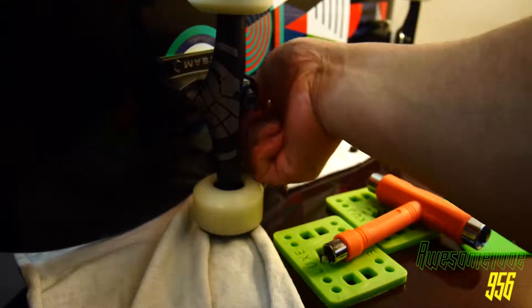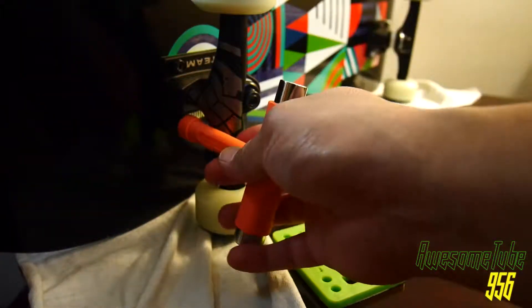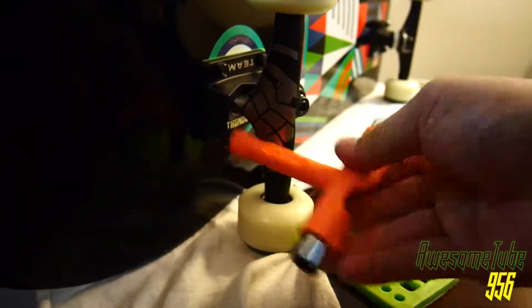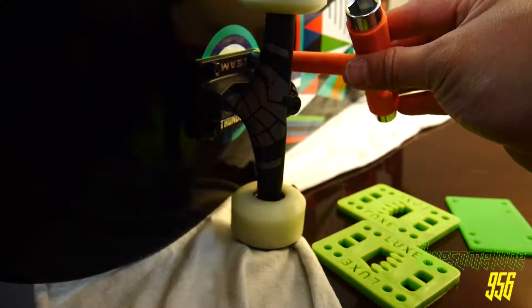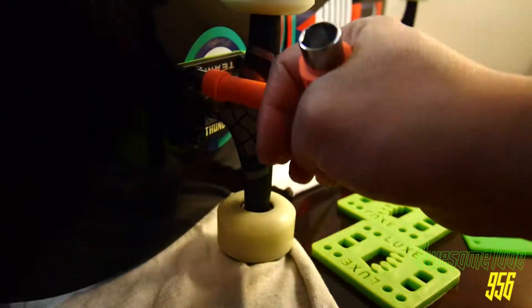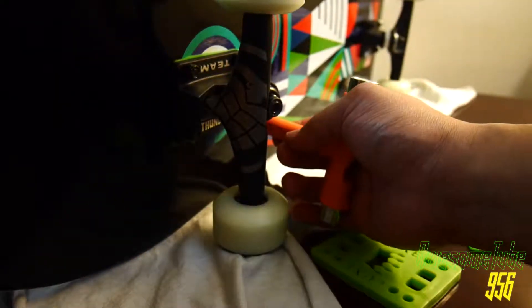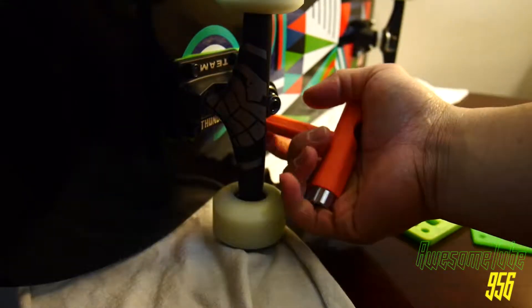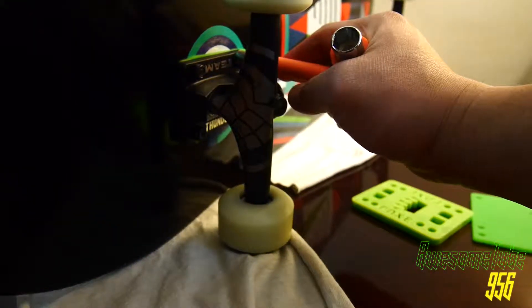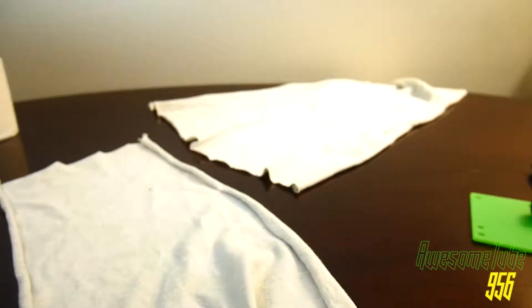People may ask: why spend the extra money on riser pads? Simply because it helps prevent wheel bite. If you ride your trucks very loose, you're always going to have wheel bite. I like to ride my trucks in the medium-to-tight range, and I've noticed that having riser pads helps with that — less wheel bite.